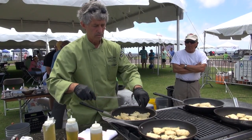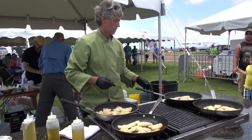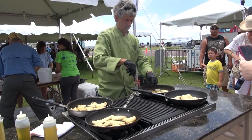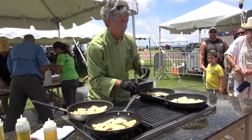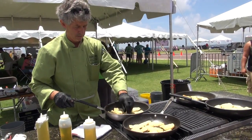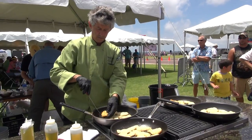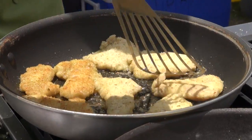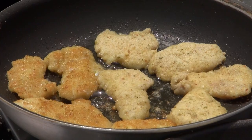So you get a nice golden color. Hopefully this will create the awareness that we're all hoping it will, by trying some of the fish and seeing really how good it is. And you can ask for it, so therefore the divers will have a market to go out and actually bring some in for the restaurants and the fish markets. It's all about the demand — the supply's there, there's plenty of supply at this point.